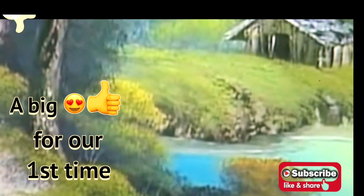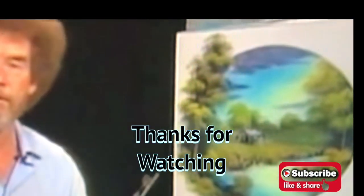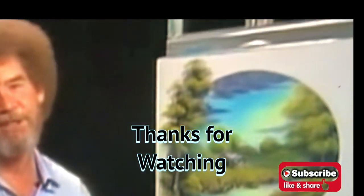I'm sure you've got a finished painting. I think we'll call that one done. Hope you've enjoyed it. And from all of us here, I'd like to wish you happy painting and God bless, my friend.